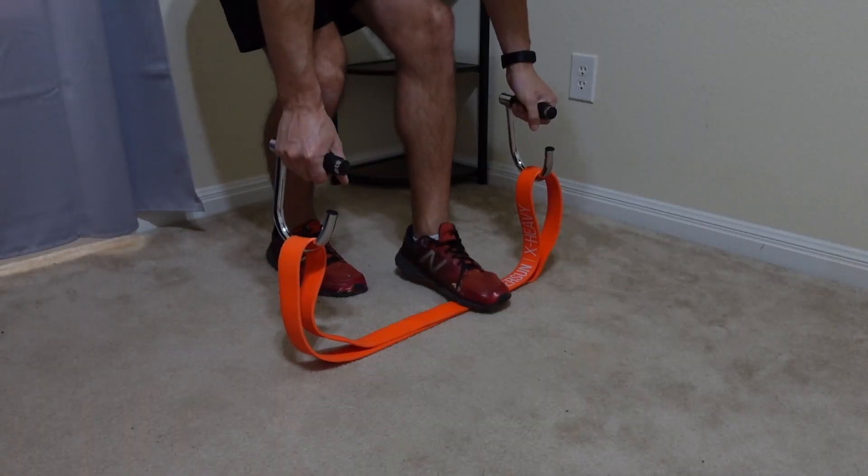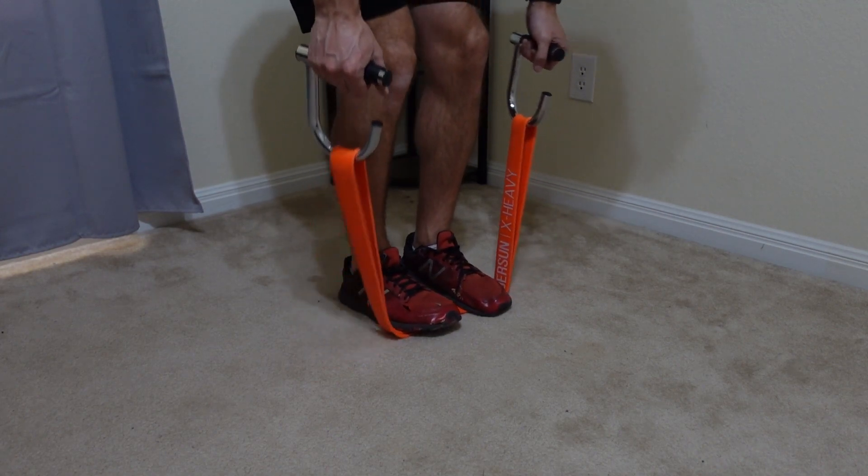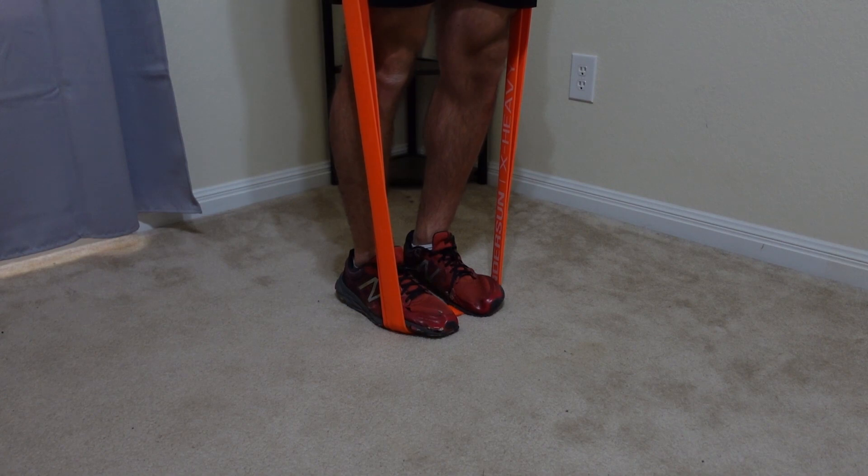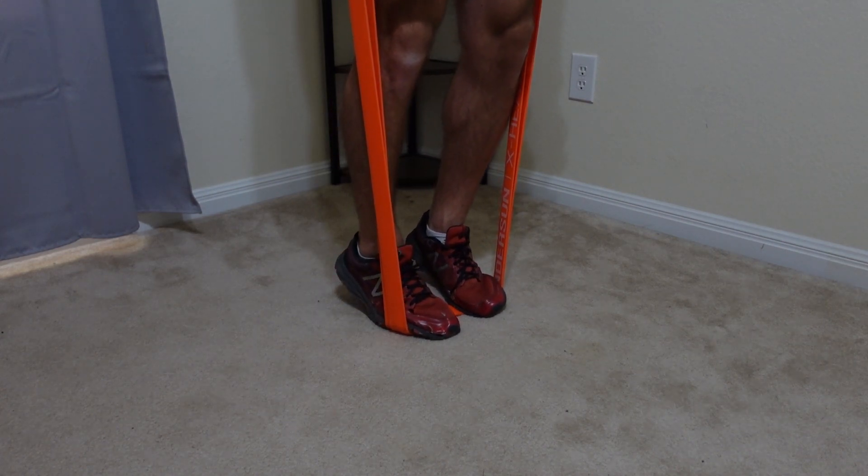Another thing you might want to watch out for is that there can be a lot of force pushing in on your ankles when you're standing on the bands. So this is where shoes might be a bit more helpful instead of just having bare feet. But again, it probably won't matter too much, but it is something you want to be aware of.